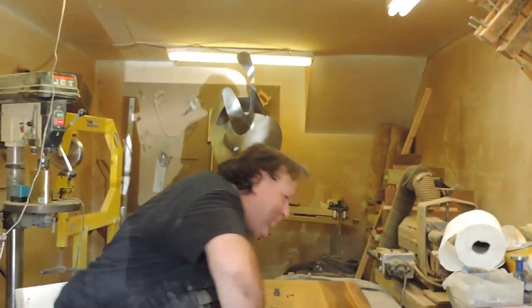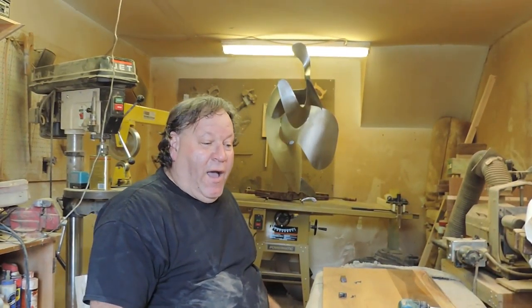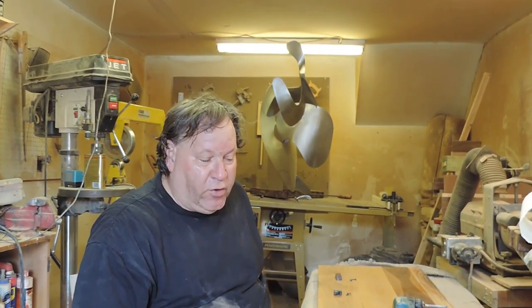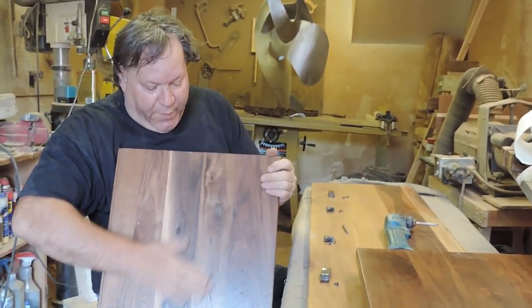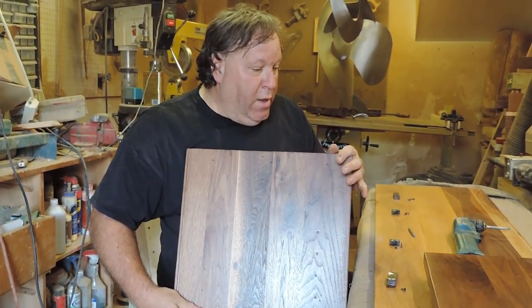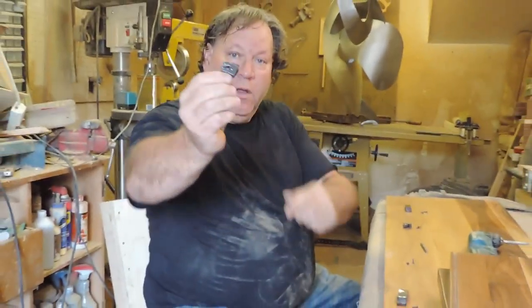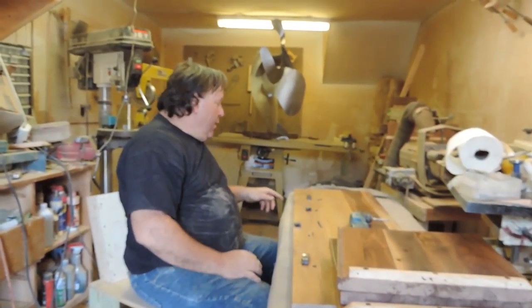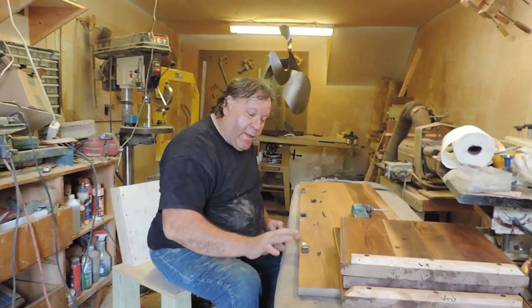And now I'm going to do the credenza. Now last time we did this video, I was sculpting the drawer fronts. Now I've got all the case done. I have a finish on it, but it will be a lot easier having the finish while it's apart than together. The first thing I am going to do is install the hardware over here. Now we are going to cut away and when we come back, I will have it all installed.